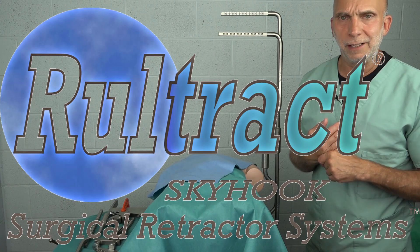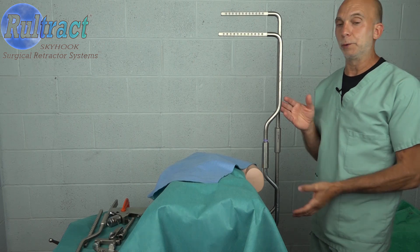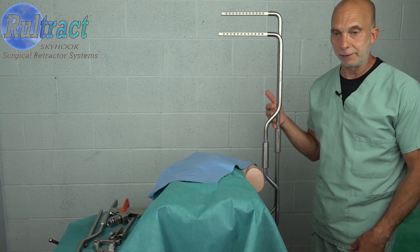Hello to our friends in Shreveport, Louisiana. My name is Philip Rouleau with Rural Tract and I wanted to quickly go over the difference between the generation post and post clamp that you have at your facility and the next generation that we have available.